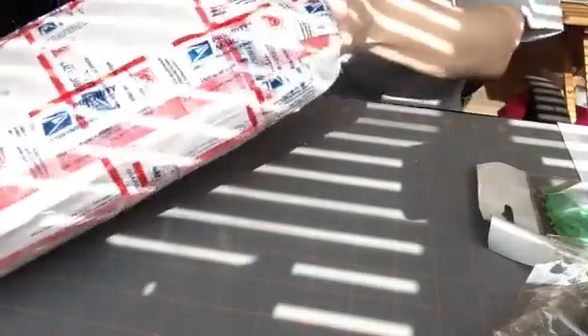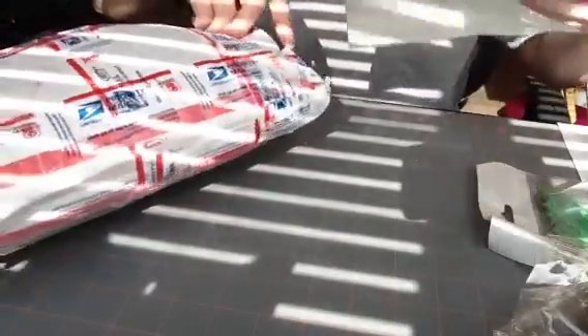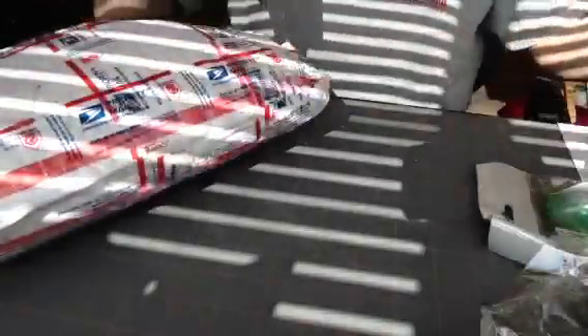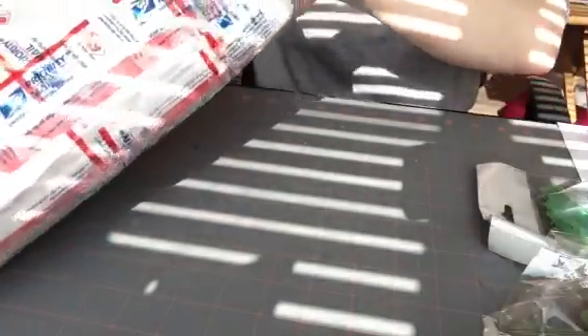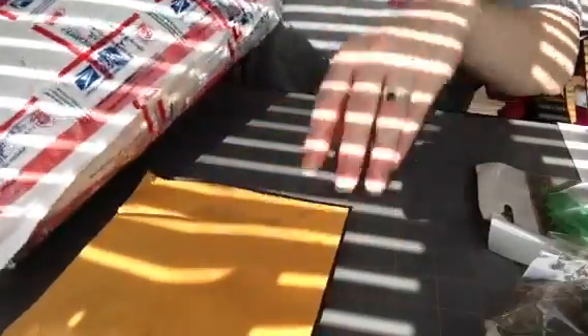Oh my gosh, there is a lot of stuff in here, Constance. These are the Color Me Crazy flowers — you can color them whatever color you want. I saw some of these at Tuesday morning. I thought about getting them and I didn't. See, that's a whole other envelope on its own.